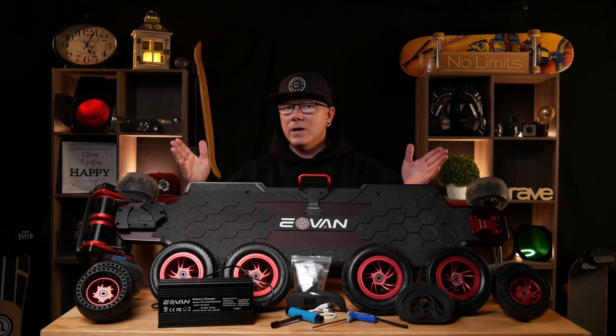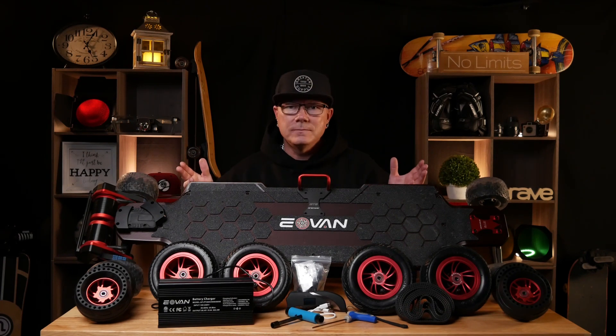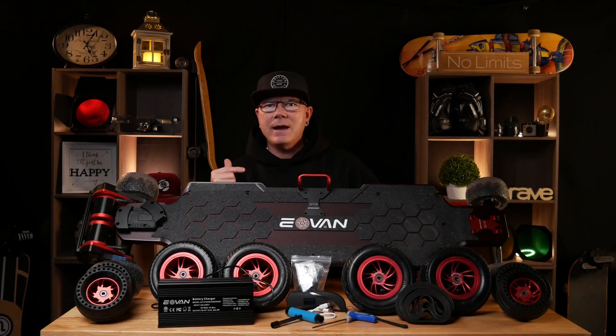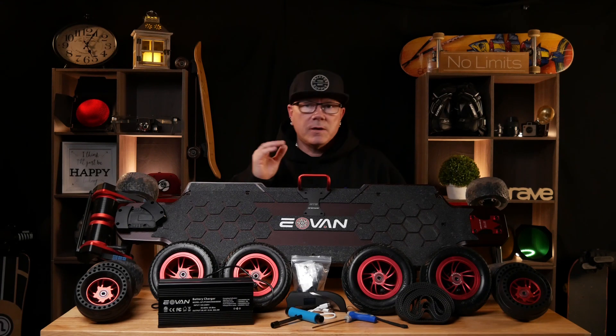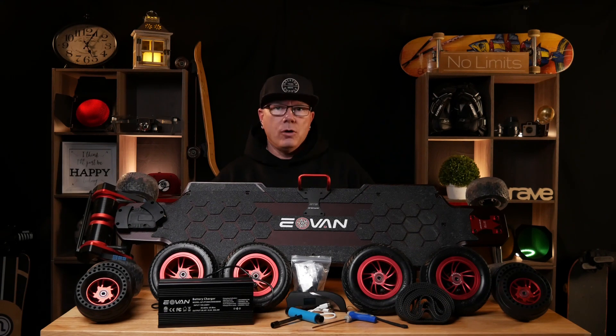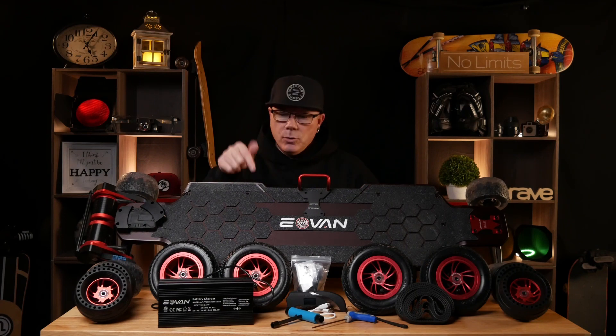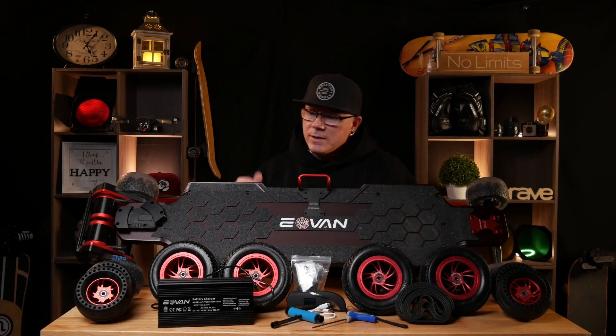Now I could have done a normal unboxing — you guys have all seen boxes, you've all seen the way they put these in boxes — but I wanted to do something a little different and lay it all out so you could see what came with my Eovin GTS Carbon Super. I do want you to be aware that some components were added for me and some I have upgraded, so I'll go over those so you know they may not come if you order this particular board. Let's get into some of the components real quick.